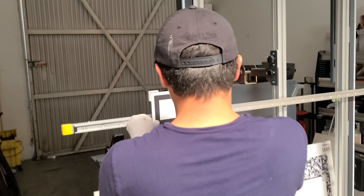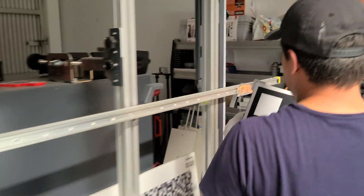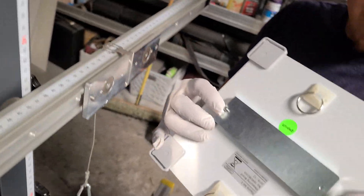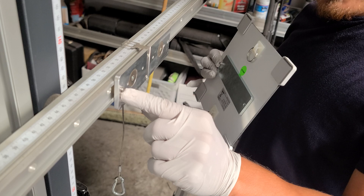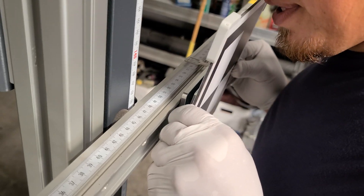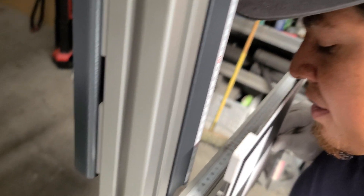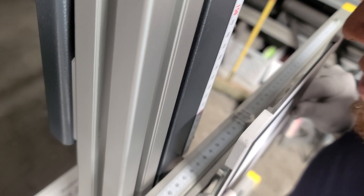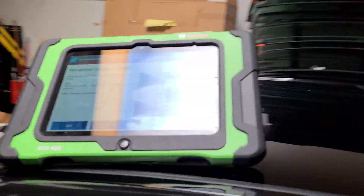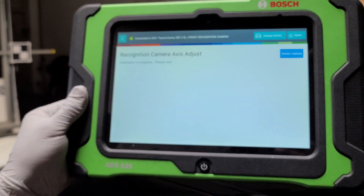We take the target off and move it over to the right side. It has pins that fit into holes on this side too, so accuracy is built in. We come in at 55 centimeters exactly and go ahead to do the final reading of this target. We press continue and you'll hear a beep.